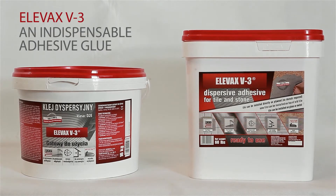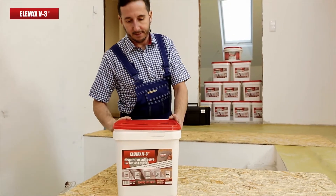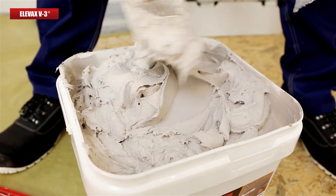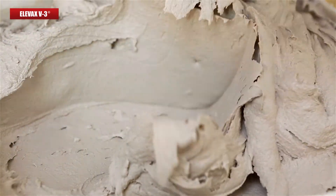Elevax V3 adhesive is manufactured in Poland and exported to the European and American markets. No more powdered adhesive mixed with water. Elevax V3 adhesive comes in a paste form and is ready to be used once its packet has been opened. The glue is made of state-of-the-art aqual resin aqueous suspensions as well as totally environmentally friendly components.